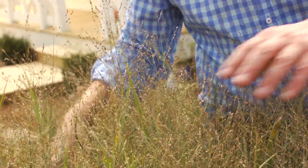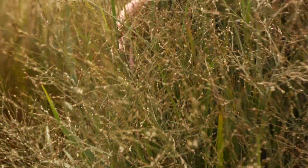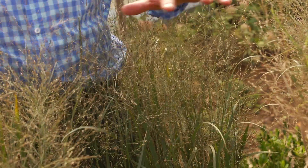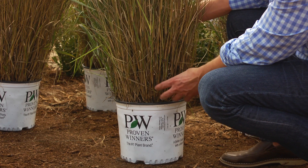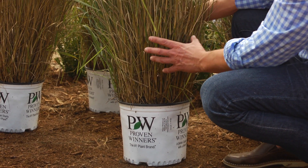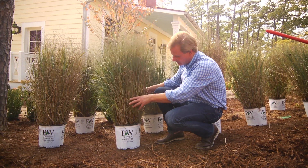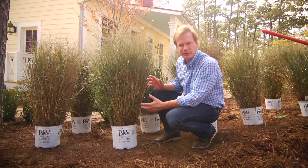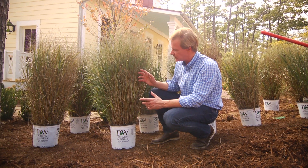This one is called Dust Devil, and I love its sort of gray-green leaf. These are nice big pots of it, and what we're going to do is group these together — I like to see grasses planted in a mass like this. If you look at the top of the pot, you can see how this grass clumps, how firm and rigid it is. What I like about that is that this grass will actually stay upright through the winter.